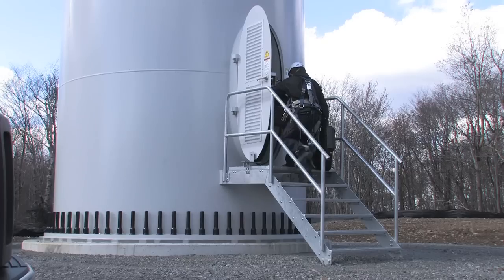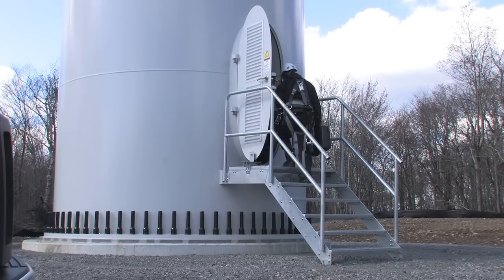The Go Wind has also introduced a brand new Go Wind program. To show you the Go Wind in action, let's go up tower with Zach and Jeff.